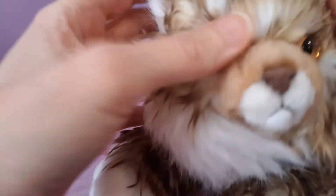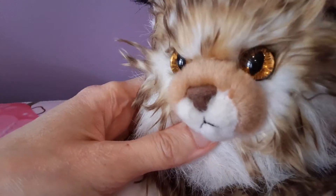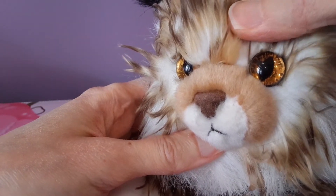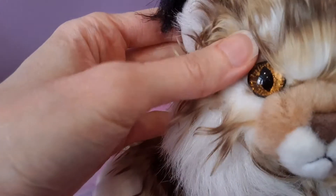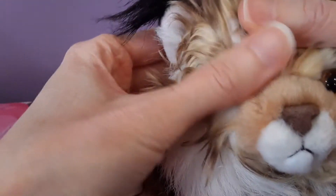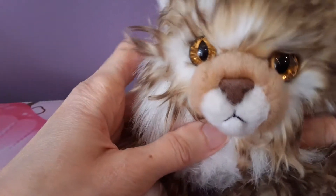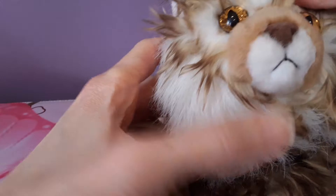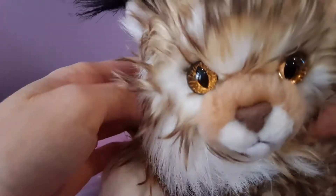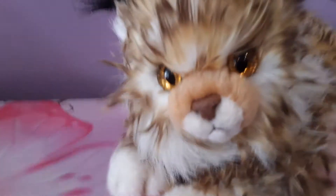Look at the face — it's so pretty. Look at those eyes. They're like faceted, those eyes. Look at how much detail is in that, not like your typical opaque kind of eyes. Look at his face, it's so cute. And kind of like some of the other Aurora plush I've seen, he's got a slight tilt to his head.